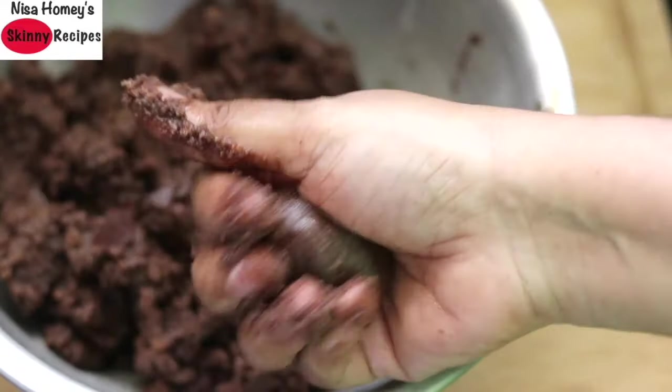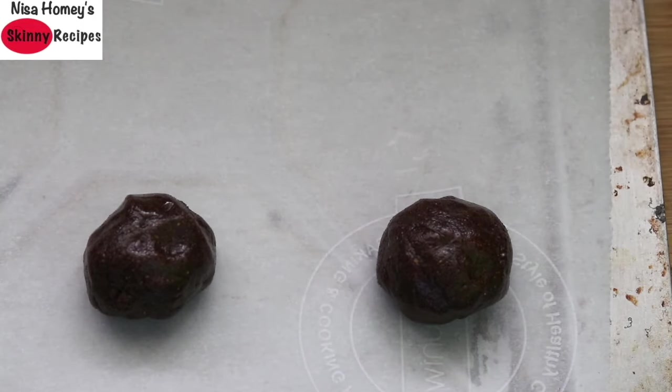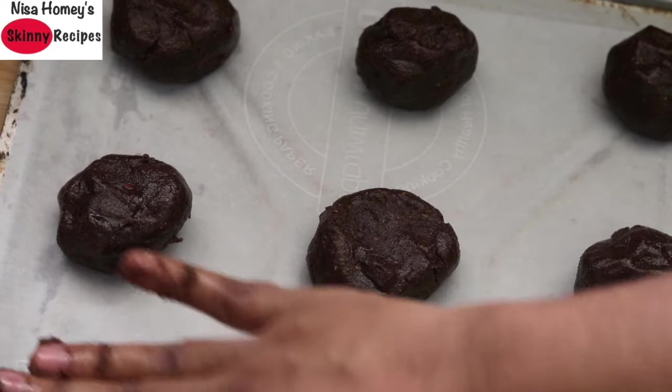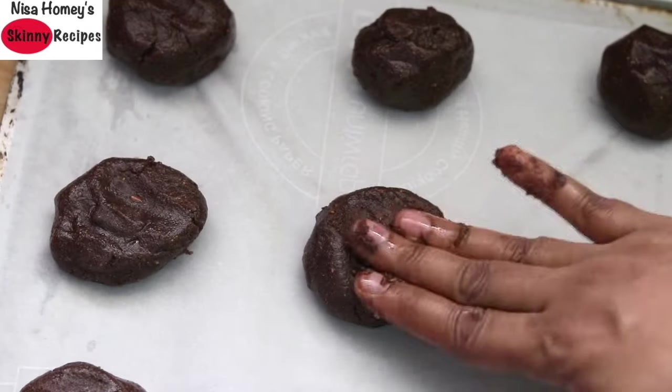Roll the dough into lemon sized balls and place them on a baking tray lined with parchment paper. Once all the cookies are rolled, flatten each cookie and then bake for about 15 minutes.